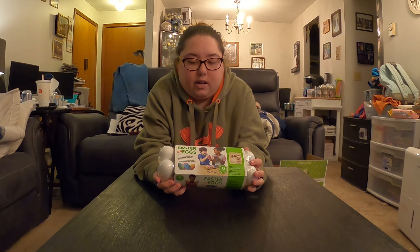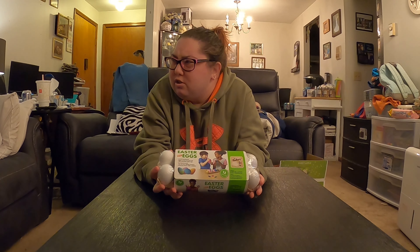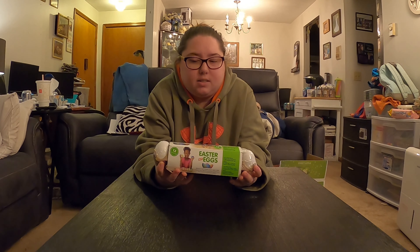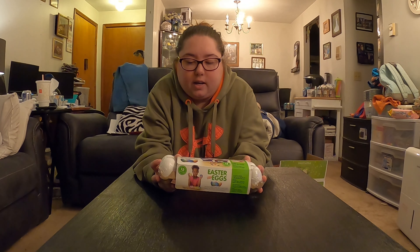This little kit was like three bucks, I think. It was very cheap. It's an Easter egg DIY kit.